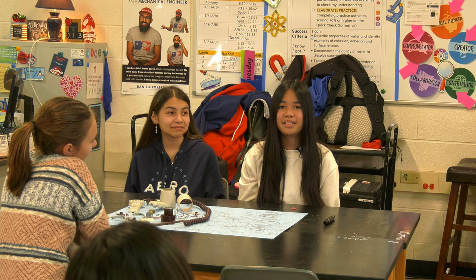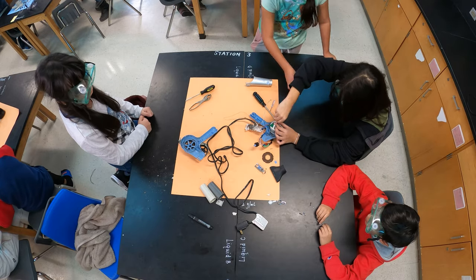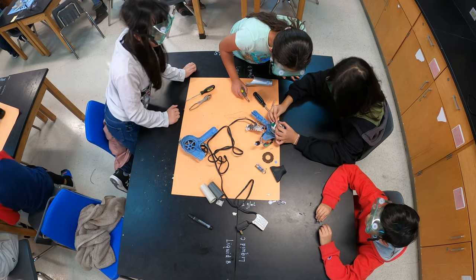Now that we've taken apart a small hair dryer, I wonder what's really in a huge hair dryer. I also wonder how it compares to a leaf blower.